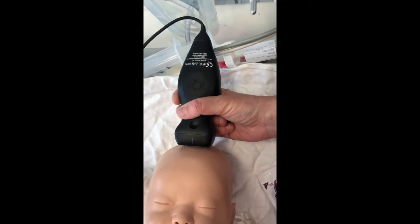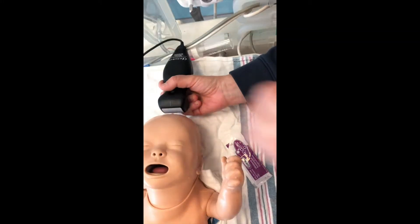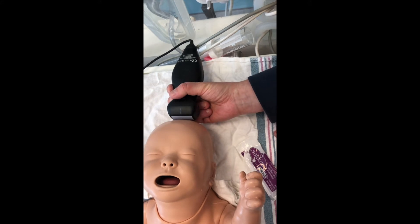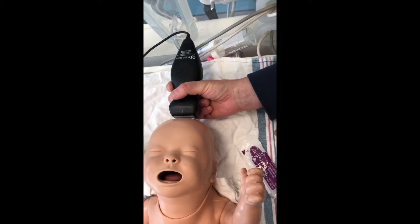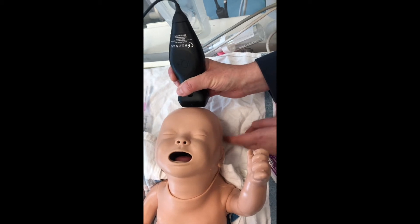To start, begin with the frontal view. Angulate your probe towards the back so that you see the front of the brain. Then slowly you will recognize the different cuts we discussed in the PowerPoint. Then go back and angulate towards the front to image the back of the brain.